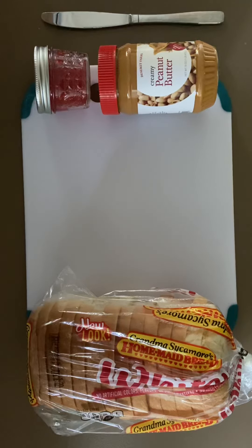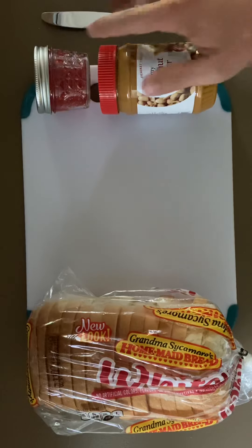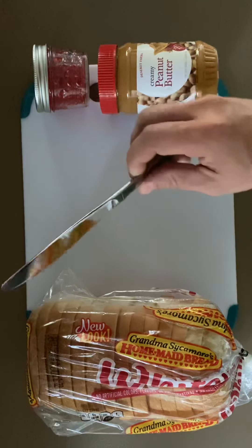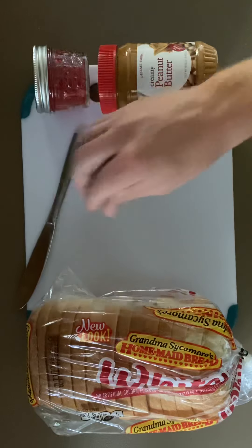All you need is a loaf of bread, a jar of jelly, a jar of peanut butter, a cutting board, and a butter knife. So here's the loaf of bread, here's the peanut butter, jelly, cutting board, and here's the knife. Again, this is not a sharp knife, this is just a buttering knife.